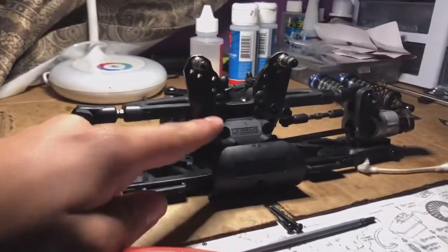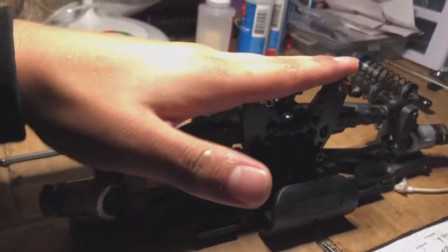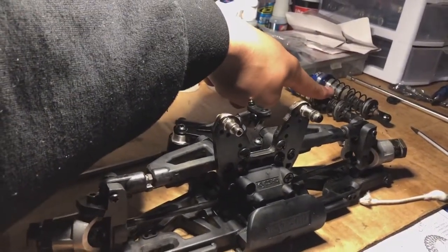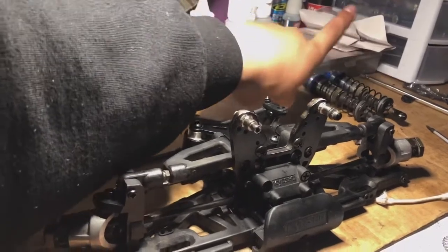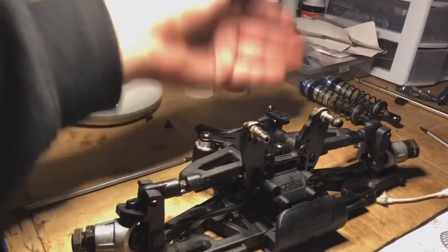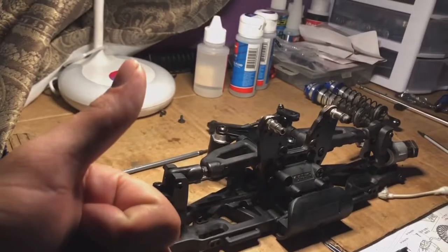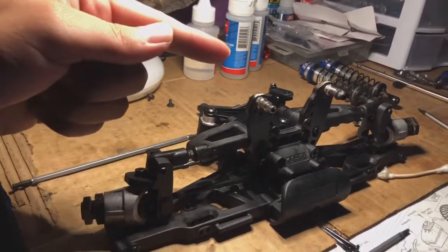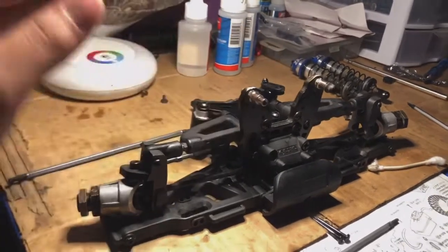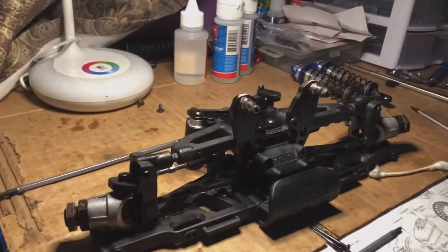Just like that, the front end is back together. For now, that's all we're going to do because I will be changing the oil in my shocks, but I'll be doing that behind the scenes — I don't want to bore you guys with that. So that's pretty much it for today, guys. Make sure you hit that like button and subscribe, and stay tuned for the reassembly video. We're going to put everything back together on the Kyosho and hopefully get this thing back up and running and to the track.